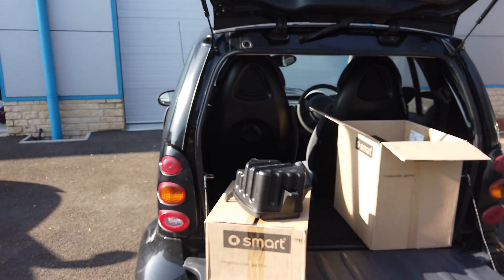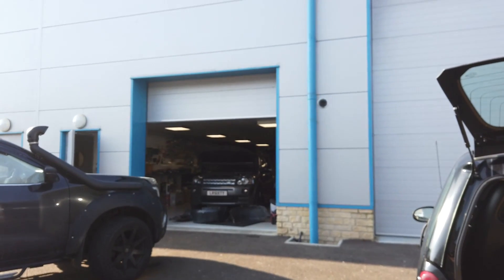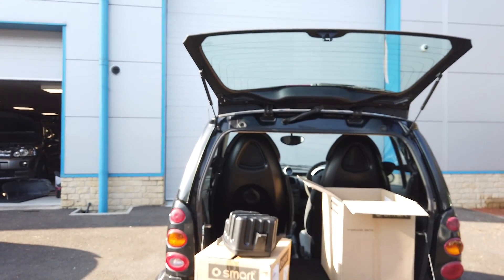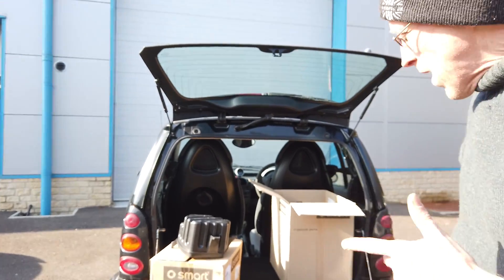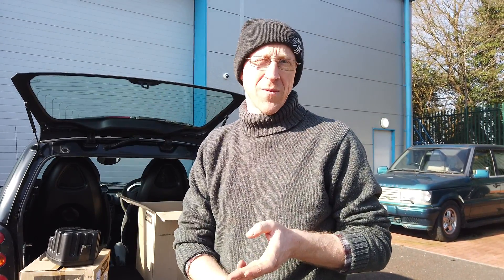What are we doing next week Gary? I keep saying I'm going to do that cam belt - I'm going to try and get the Discovery 3 through the MOT if we can. Big thank you to everyone - we've had our best ever day in February, best ever week in February, and best ever sales month in February. Thumbs up and thank you very much, really appreciate you guys buying stuff from us!